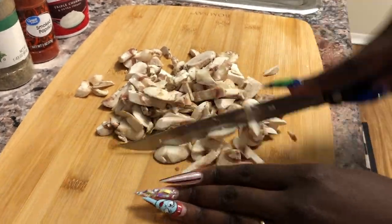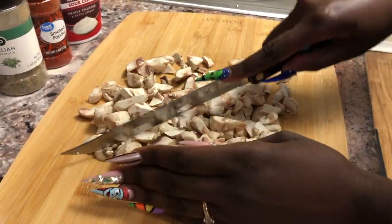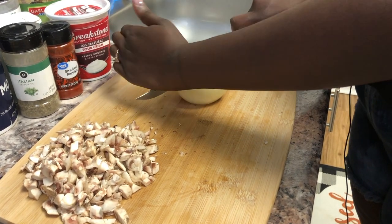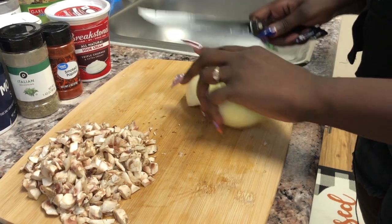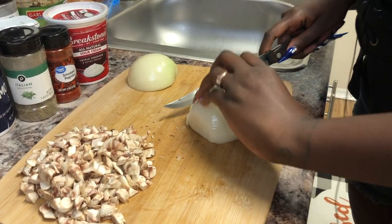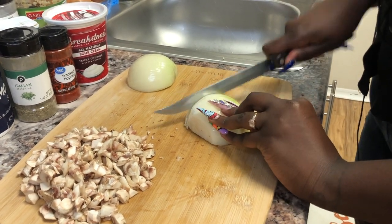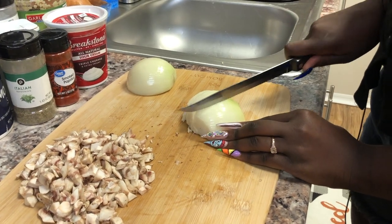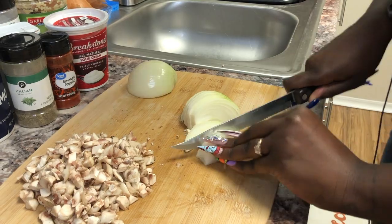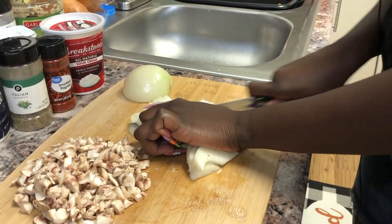First, we're going to cut up our mushrooms right here. And after that, we're going to cut up an onion and only use half of it. We're just going to chop up all our vegetables before we get ready to heat up the pan and dump everything in. Watch me struggle to cut up this onion — trying to get my nails out the way and stuff. But we're going to do it, we get through it.